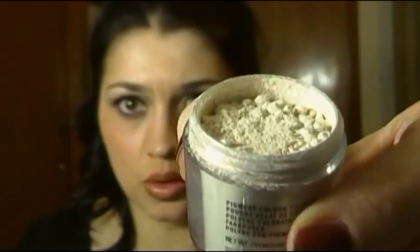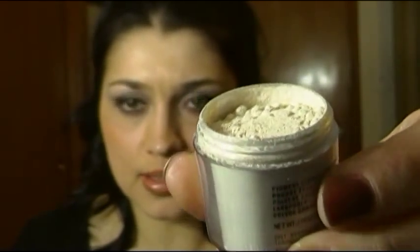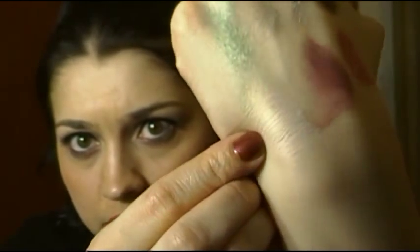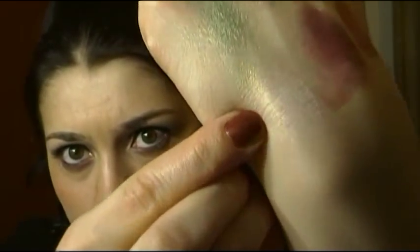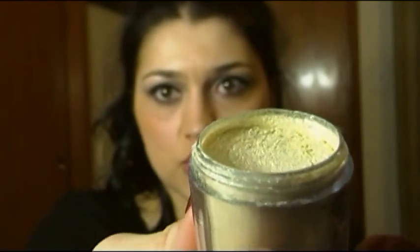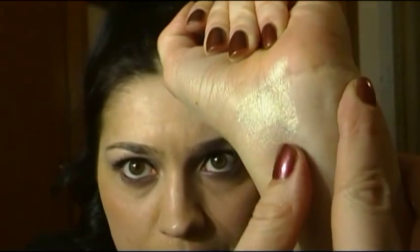Next pigment is something that I cannot live without — this is called Vanilla, and this is a perfect highlighter. It's a white gold color, absolutely gorgeous, shimmery, light, very beautiful. I recommend this color to everybody — this is the perfect highlight. Next pigment is also very beautiful, it's called White Gold. When you look at the swatch and actually apply it, it's not really white — it has a teal duochrome, and it's very pretty. It could also be a perfect highlight.